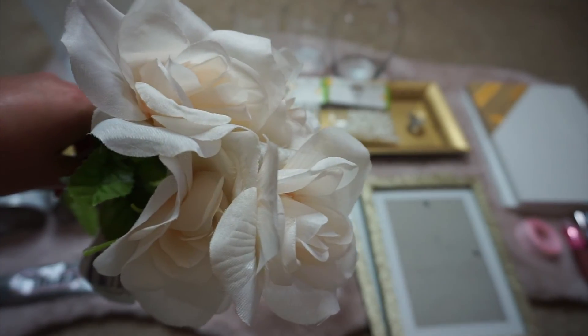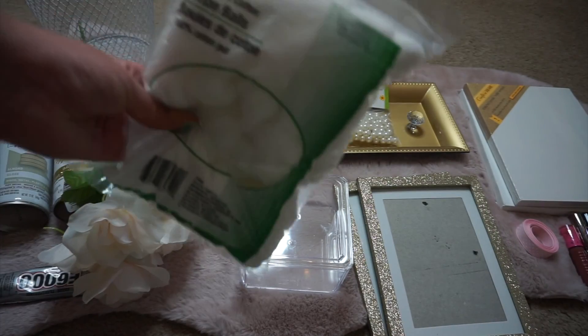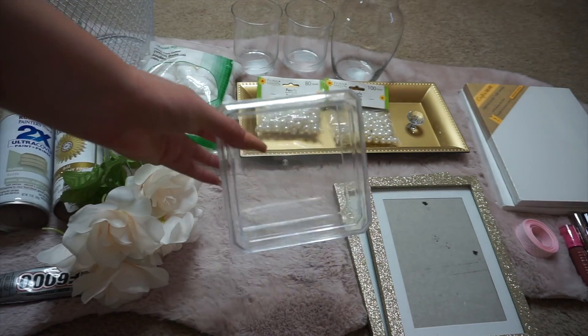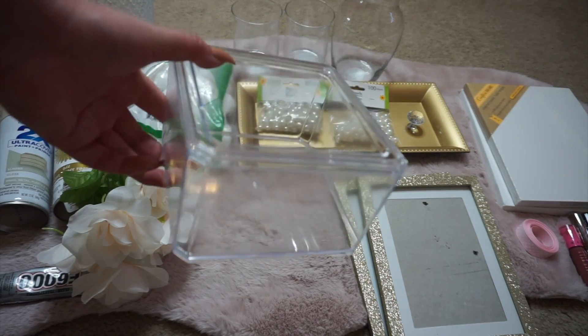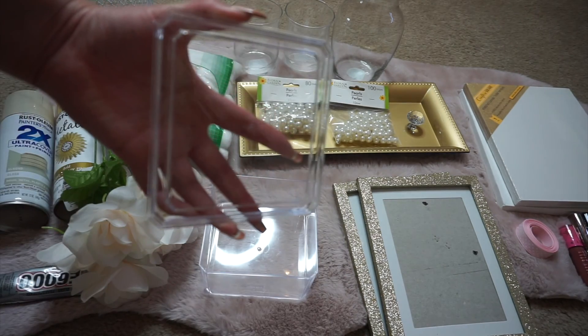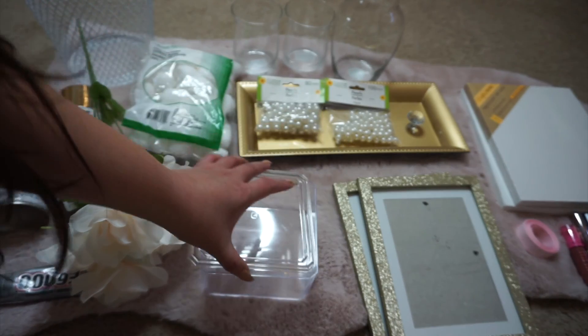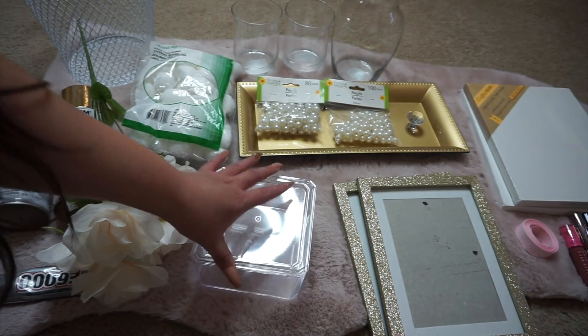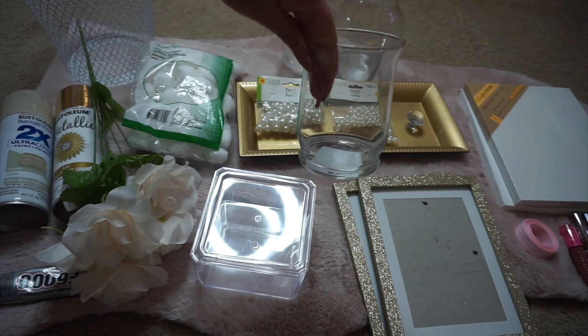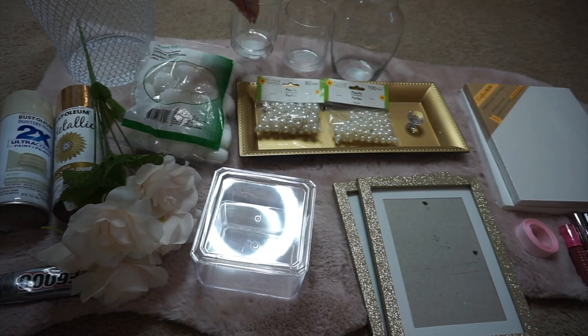I also picked up these flowers at Dollar Tree and some cotton balls — this is optional, you guys don't really need this. And this clear acrylic organizer that I also picked up from Dollar Tree. And these two glass candle holders also from Dollar Tree.